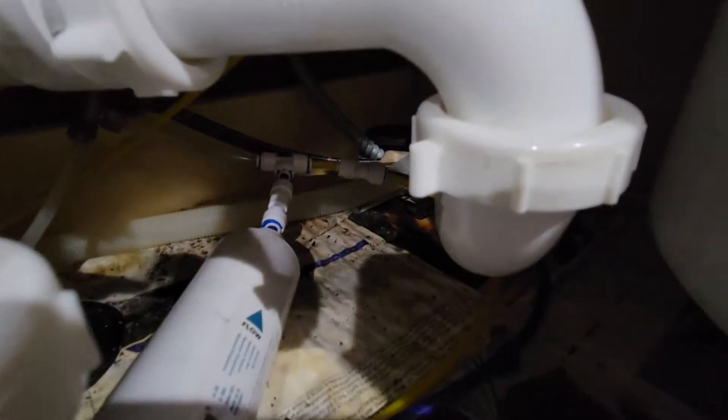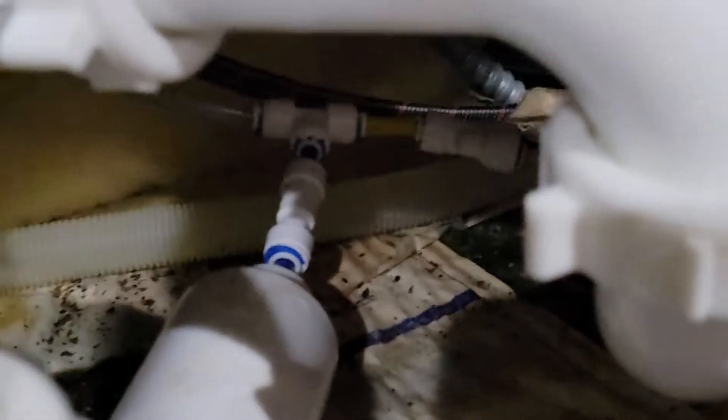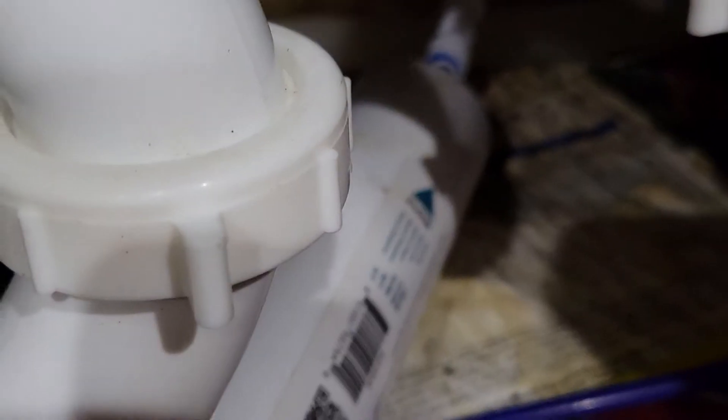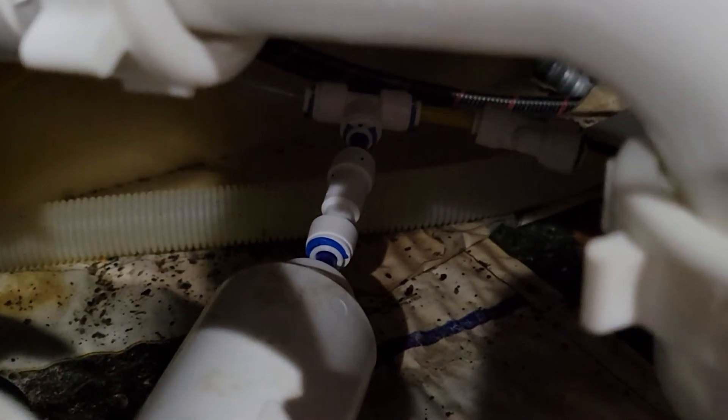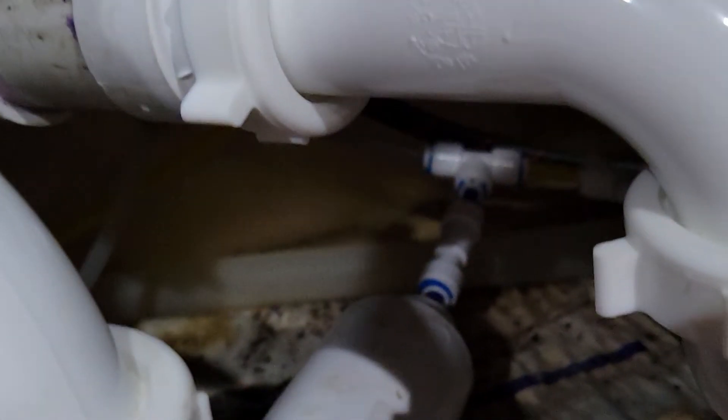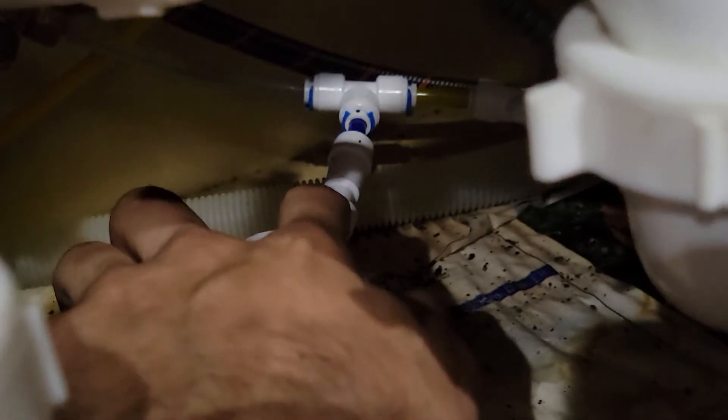After the stage 5 filter — which is the carbon filter — I went ahead and added another check valve right here, and I rearranged the stage 5 filter. The check valve here sends water going into my split, which goes directly into my tank over here. This line over here goes to both my ice maker and my faucet right over here.